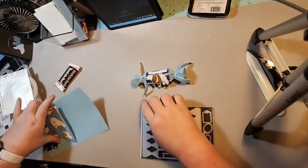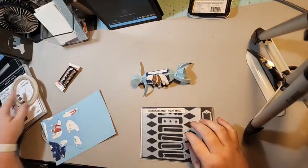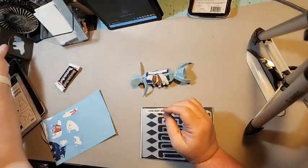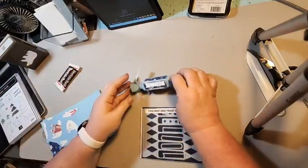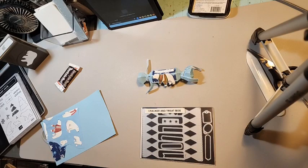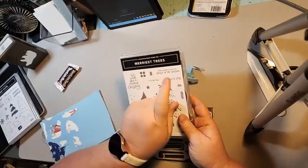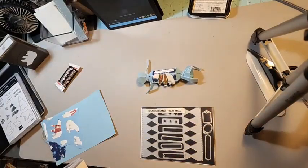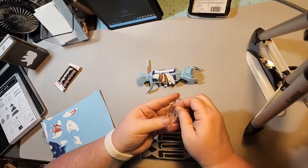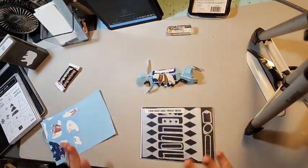This one uses the very cute designer series paper and the punch. I'm also bringing in the Merry Trees stamp for the Love and Joy sentiment — we just want to be able to stamp that when we're done. So we'll put it on our little block there and set it to the side.